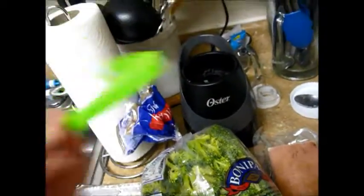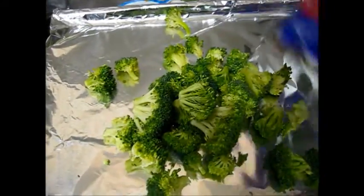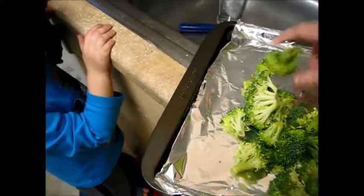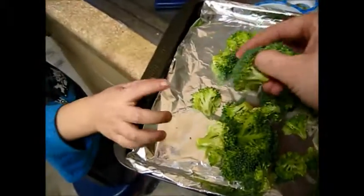Here's the broccoli. What I'm going to do is just pour some out. Going to break some of the pieces up because some of them are pretty big. Like that one — that's huge.